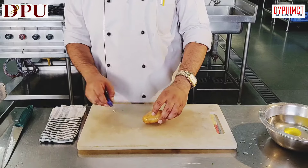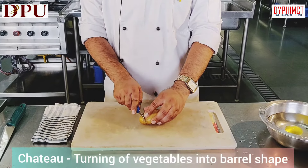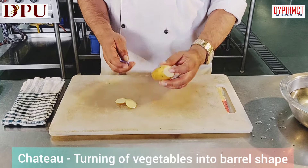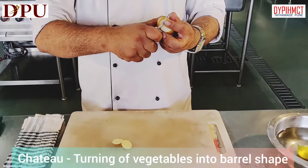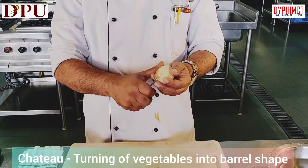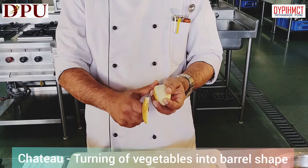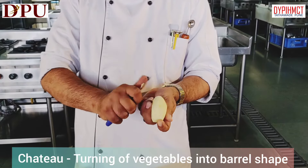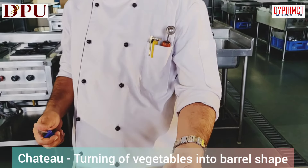We will see chateau potato, also called turned vegetable, and how to turn a vegetable. Just remove the sides and then go on turning it. Nice sharp edges have to be seen. This is what chateau potato is.